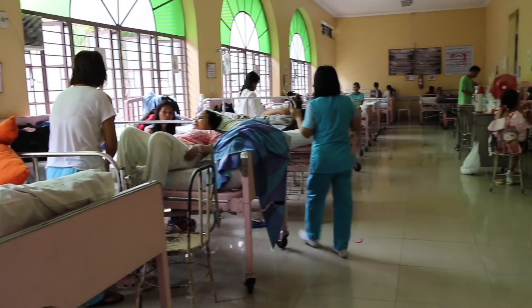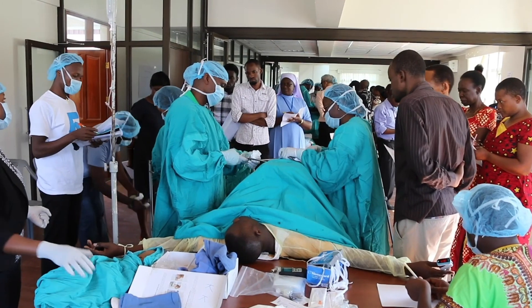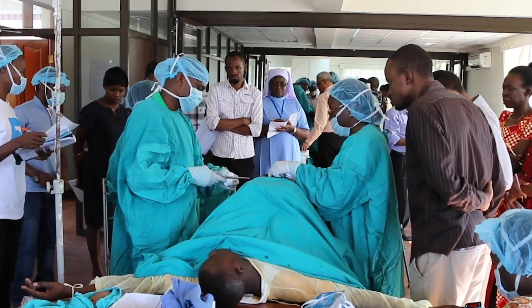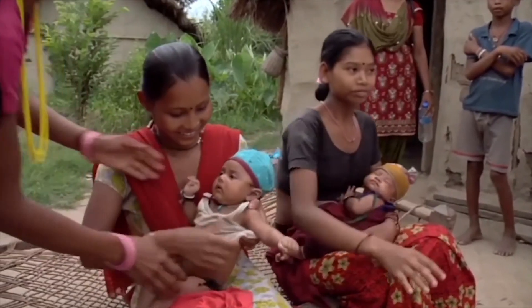Timely cesarean section can avert nearly 100,000 maternal deaths every year and reduce neonatal mortality by 30 to 70 percent. Team-based training for cesarean section in a simulated environment helps improve skills, confidence, teamwork, and communication, which will lead to improved safety and quality of cesarean birth care. Thank you.